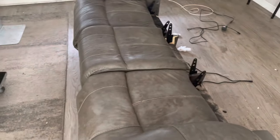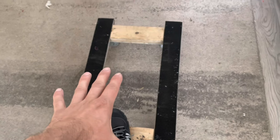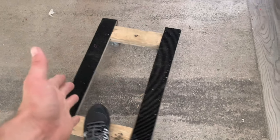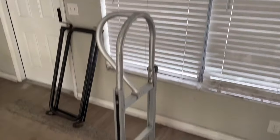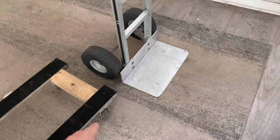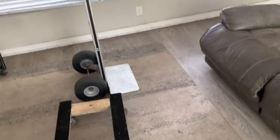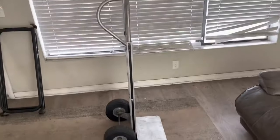Before we get into how to move it, I want to show you two pieces of equipment - a four-wheeler, I call it a dolly, or a hand truck. You've probably seen both of these before. There are different qualities to them, mainly depending on the wheels and how much weight they're able to support. These are both typical of what you would see with a professional moving company, and I want to show you a couple of different ways you can get it out.